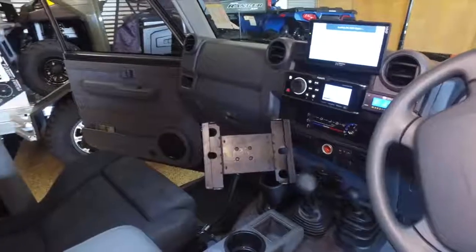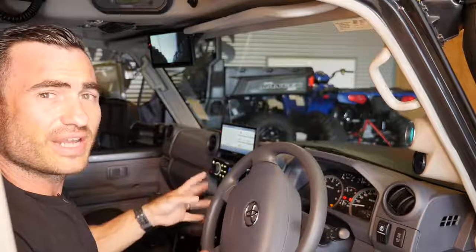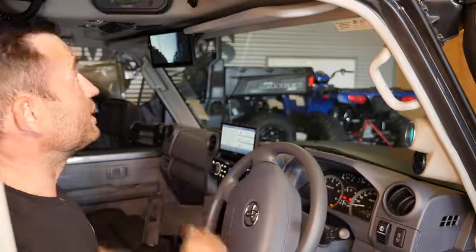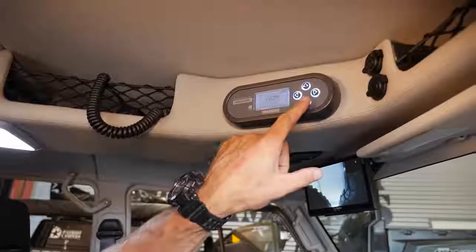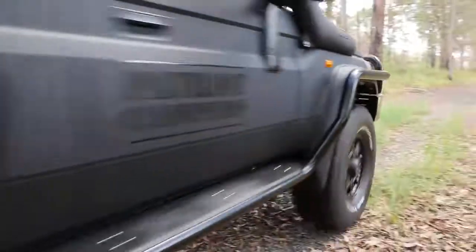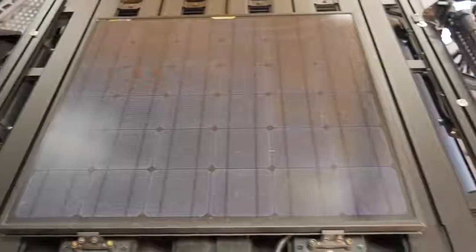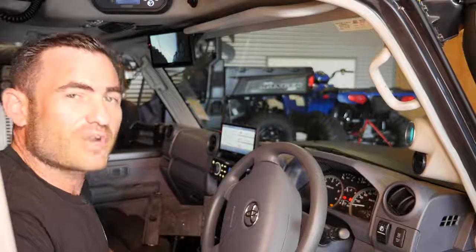I've got everything right at my fingertips, and all the information, all the data I need on what the car's doing — both inside and outside of the truck. Realistically, this is probably one of the most important things inside the truck: the Redarc BMS. That's controlling my lithium battery that's behind the back seat and my inputs of charge. We're charging off the alternator when I'm driving, and also charging off the solar panel. We'll flick over to when we installed all of this gear, and I'll let Stuart from Redarc run you through what we've done.